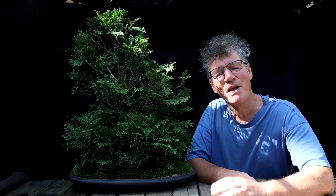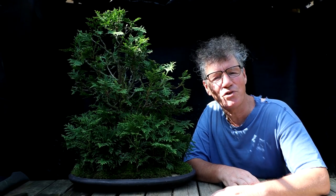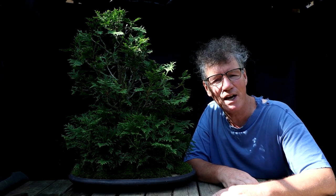Hi everyone, Nigel Saunders here. Today I'll be working on my Eastern White Cedar Forest, or Thuja Occidentalis.